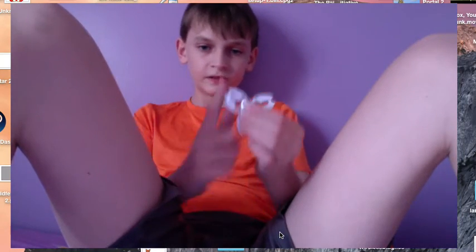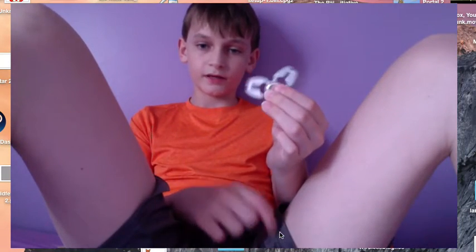So yeah, this is the Crab Claw fidget spinner. Goodbye!